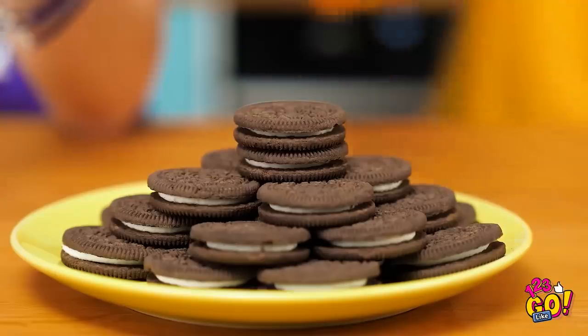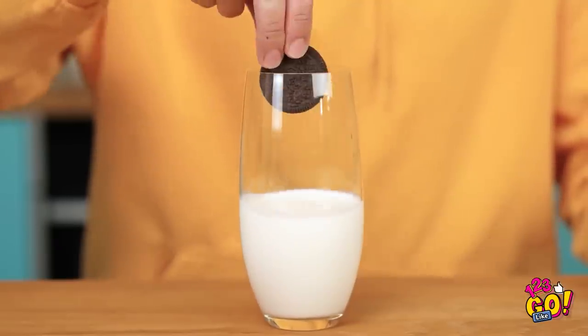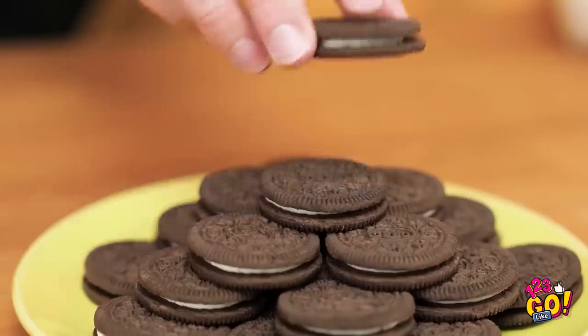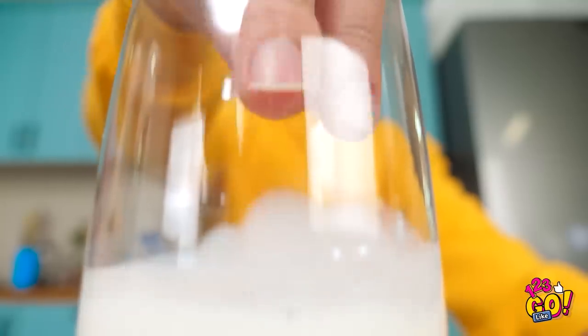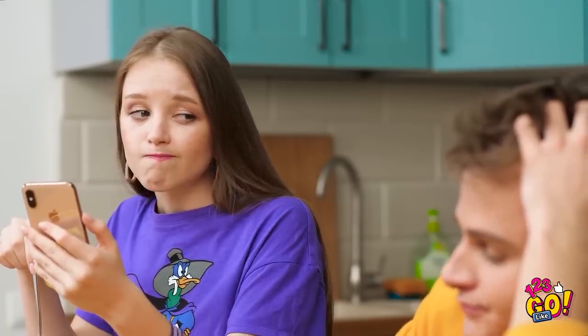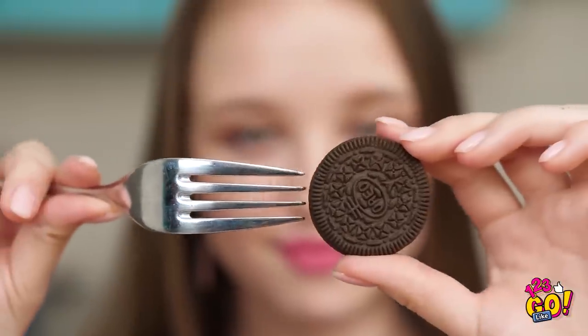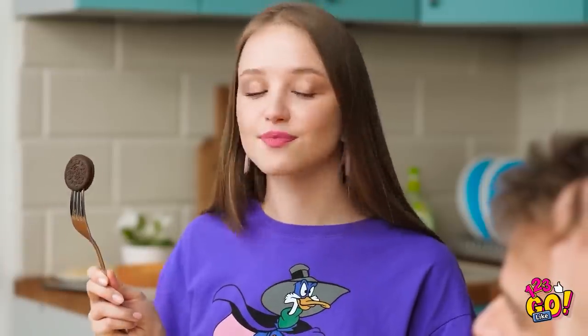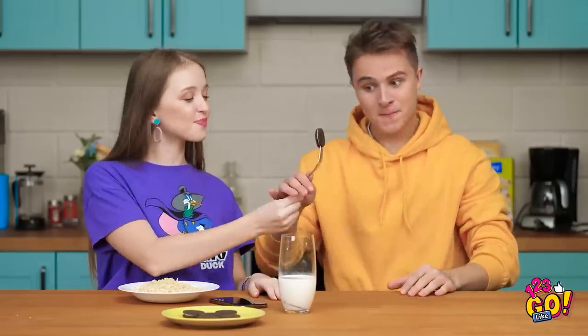Hey Lily, mind if I snag one of these Oreos? And what would a cookie be without an ice-cold glass of milk to dip it in? Let's try it this way — dipping it ever so carefully. Nope, that didn't work either. Whoever designed these tall glasses clearly didn't know what they were doing. Big ol' glass of cookie milk, anyone? Look how sad Kevin is — I wish I could cheer him up. Hey Kevin, I think I found just the thing! Stick a regular fork into the side of the cookie. Now you can dip it right into the glass without your fist getting in the way. You can just call me the dipping master. Just the right amount of milk.